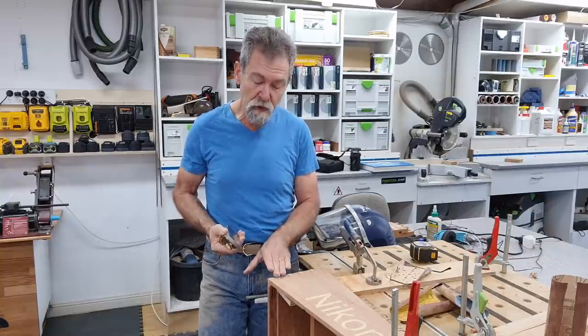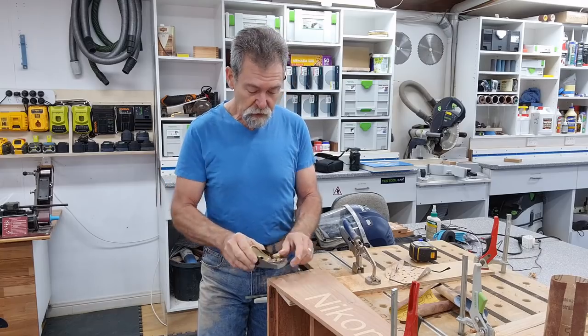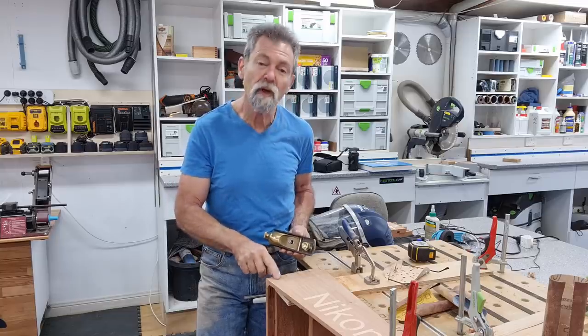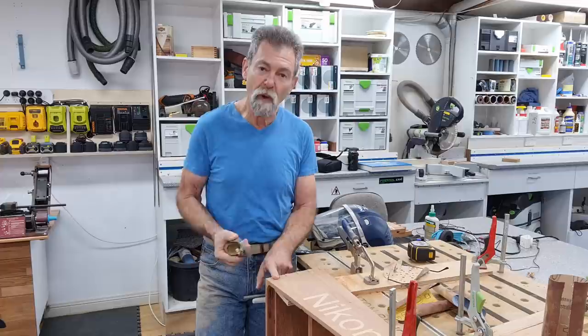I'm using this because I'm going across end grain. Now I'm only going to work from the right to the left because I'm right-handed. So I'll be taking this pin down first. If these are pins, these are dovetails here. So we're going to work on the end grain of the pins, working from the right across to the left, taking each pin down one at a time.